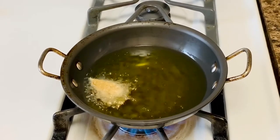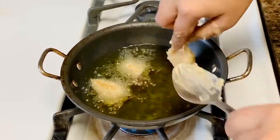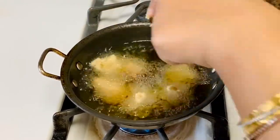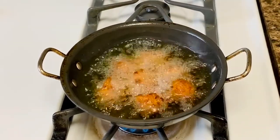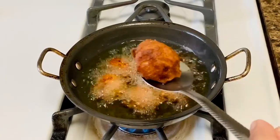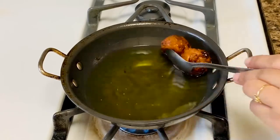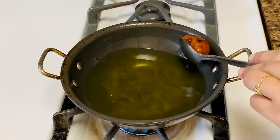Heat oil in a pan. Once properly heated, keep the flame on the lower side. Pour a dollop of the batter using a spoon or your fingers. Fry the fritters or boras in batches on both sides until crisp and deep brown in color. Strain from the oil and place over tissue paper to soak excess oil. Serve the fritters at room temperature rather than hot.